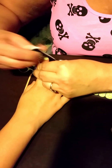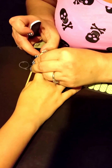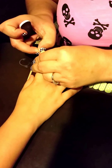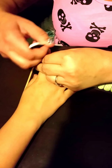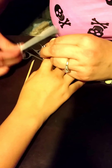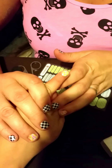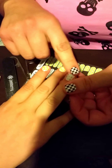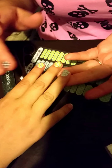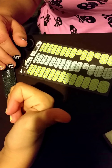Once you get it where you like it, that's when you apply the heat to activate it. Then you push it down to secure it, and heat it again — make sure you press the edges down really well, as that will form a watertight bond to the nail and help them last a long time. I'm using the Jamberry heater, but you can use a hair dryer or even a rice bag.